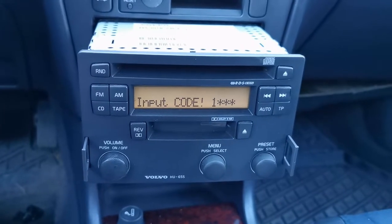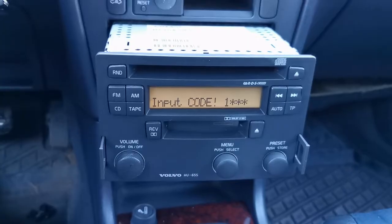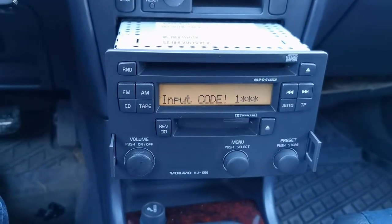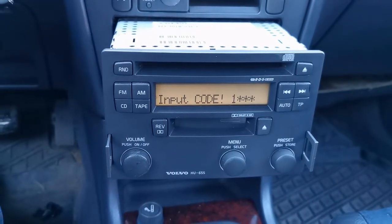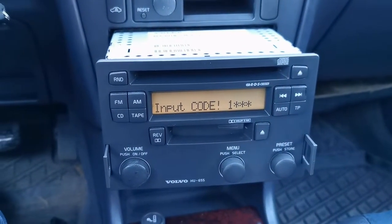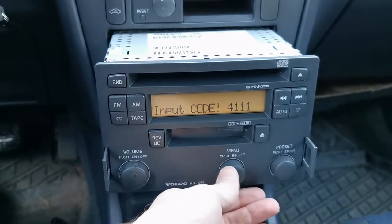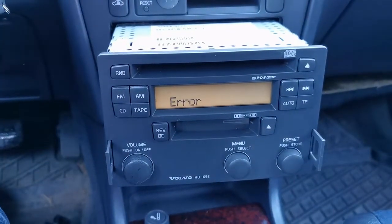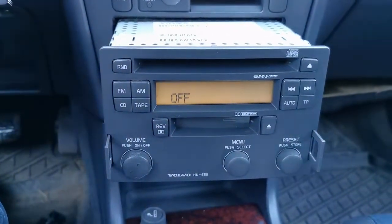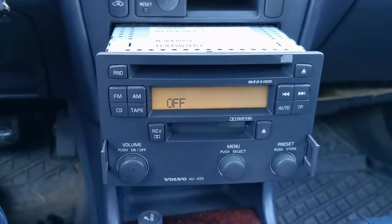In our case the code was wrong and it showed an error. The radio will give you — I think it's three attempts — and then it goes into block mode. We're going to show you how to block the radio, then how to unblock it to be able to enter the code again. Let's try entering the wrong code: 4, 1, 1, 3 — error again. One last attempt, wrong again, and now it shows 'off' and won't let us enter any code at all.